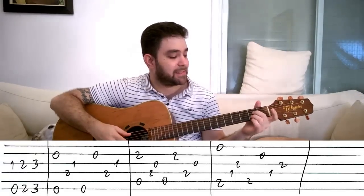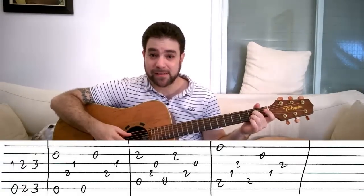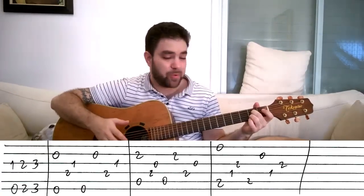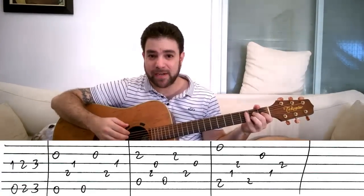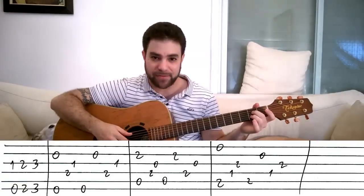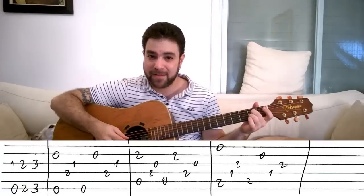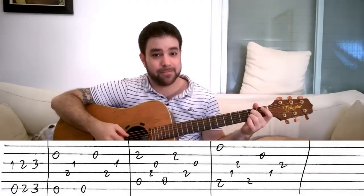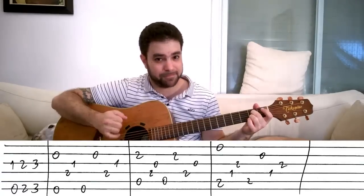Then you play an A7 chord and you play this — almost exactly the same thing, but your bass string now is the fifth string instead of the sixth string. So you play strings two and five simultaneously, then four, three, five, two, four, three.